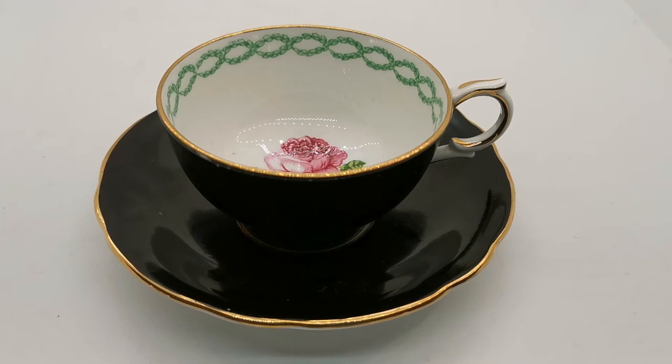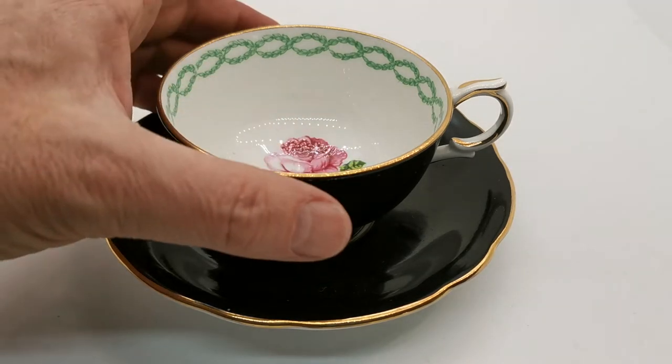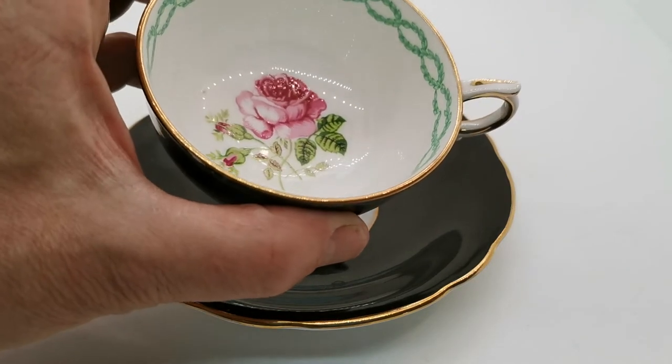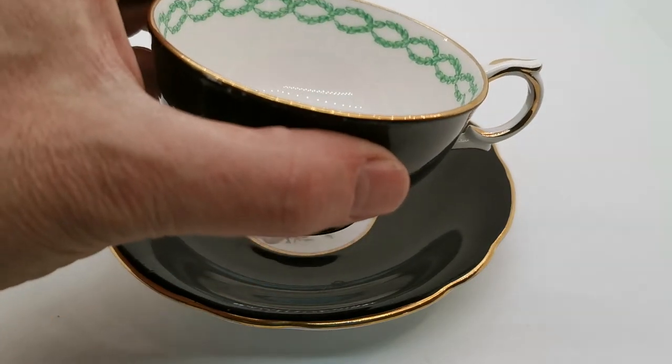Clarence was a brand of the Co-operative Wholesale Society Limited (CWS), who operated a pottery in Hanley, Stoke-on-Trent from just after the beginning of the 20th century — 1901 I think — right through to 1971. They produced some very fine earthenware, but also some very fine bone china, and this is an example of one of their hand-decorated, hand-painted pieces.